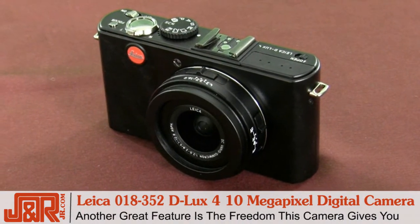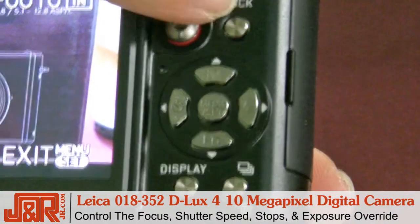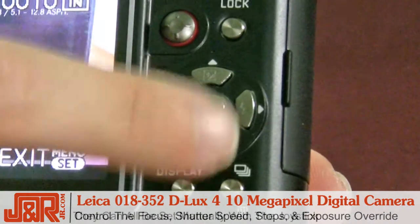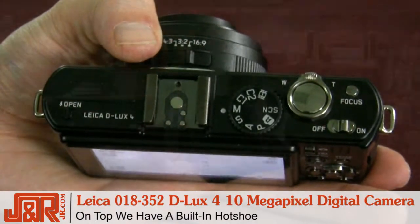Another thing I really love about the camera is the freedom that you get. The focus, the shutter speed, the stops, and exposure override can all be set manually with the joystick, and right here on top we have a built-in hot shoe.